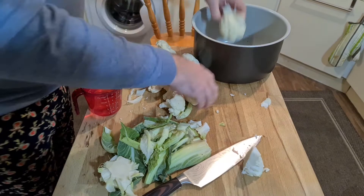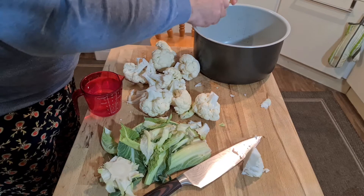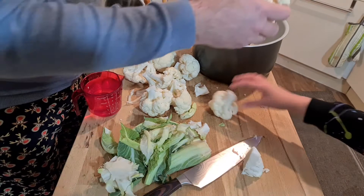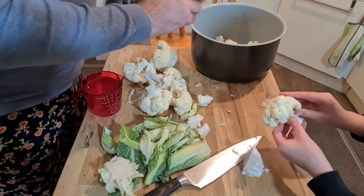I've washed up the Ninja Foodi pot. I've got to break these up into slightly smaller florets for the cheese bake. My son offers to help — you can just break them up, we want to break these big bits off, okay?